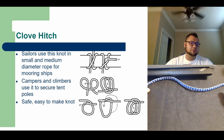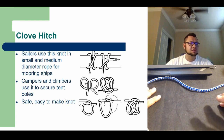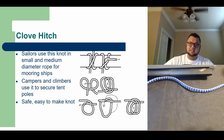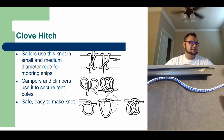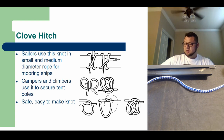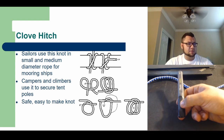How's it going everybody? We're going to pick up where we left off. We're going to start with the clove hitch. Now the difference between knots and hitches: knots usually tie something together, a hitch usually wraps around something. So we're going to go ahead and tie some hitches today, and then another knot with a loop.